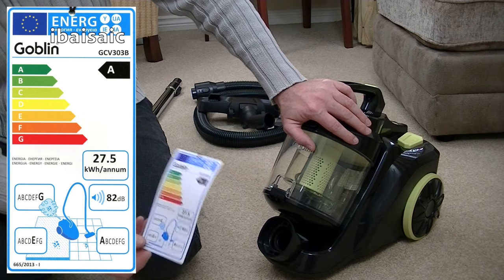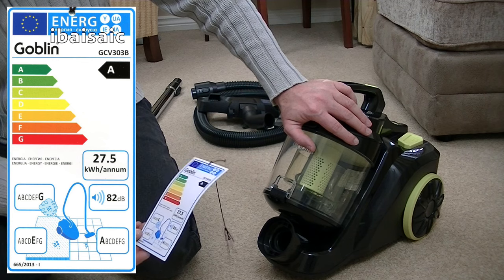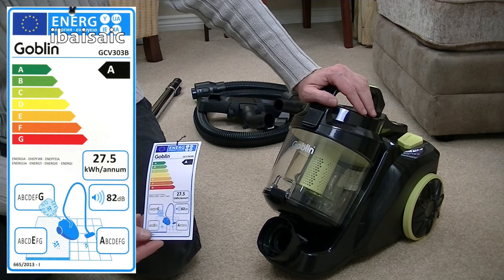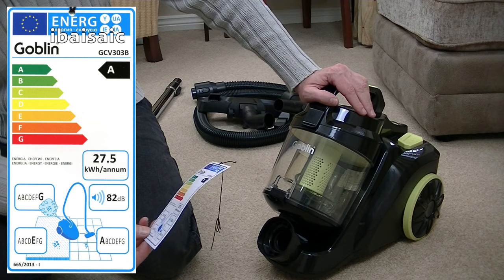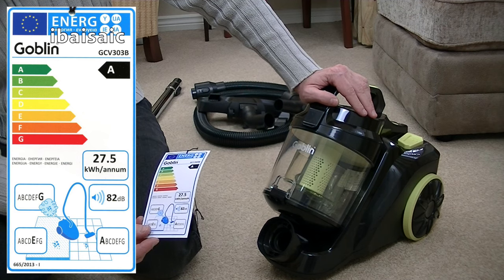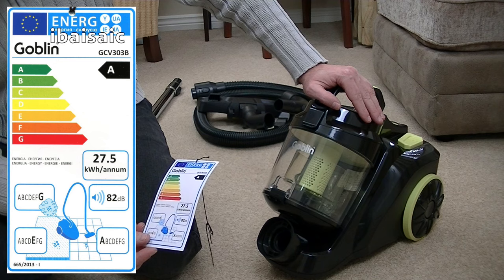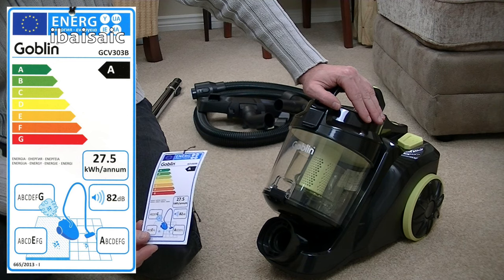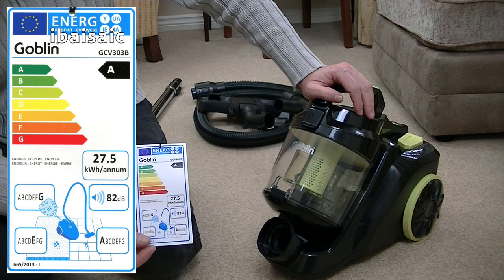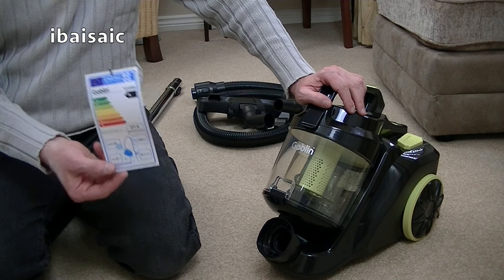It gets an E rating for carpet cleaning performance — not very good — but my full demo will see how it performs. It does get an A for hard floors, so if you've got mainly hard floors, this could be one to go for if your budget will only stretch this far. It's 82 decibels, which is on the high side. I'd like to see vacuums below 80 decibels, but it's a budget cleaner — at the budget end you do expect a noisy vacuum. It uses 27.5 kilowatt hours per annum.